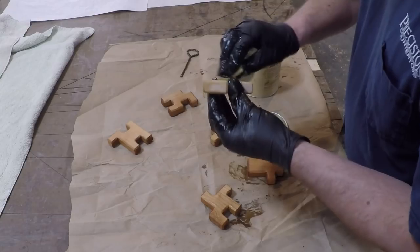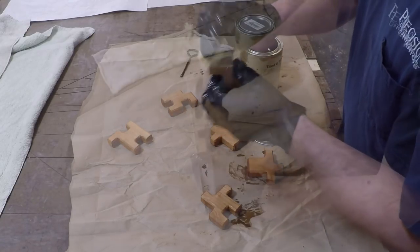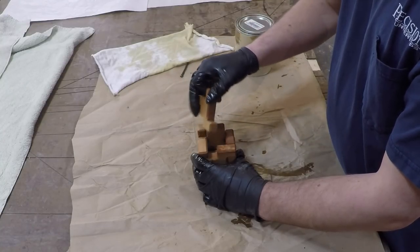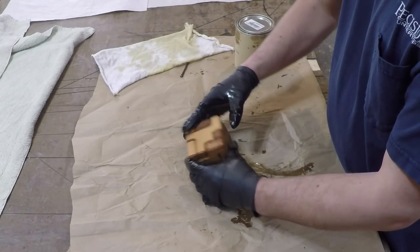Well, Christmas is upon us and I need some stocking stuffers, so I thought I'd build some 3D puzzle cubes. If you are interested in building a few of these, I'll have a template available for download.